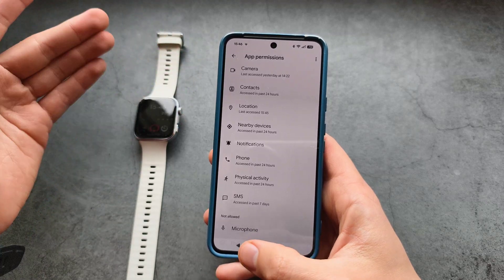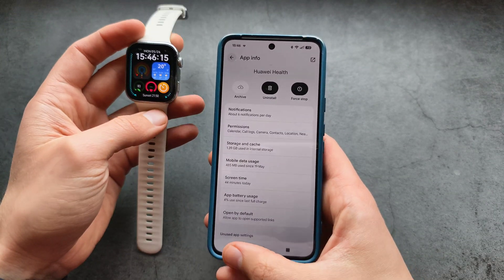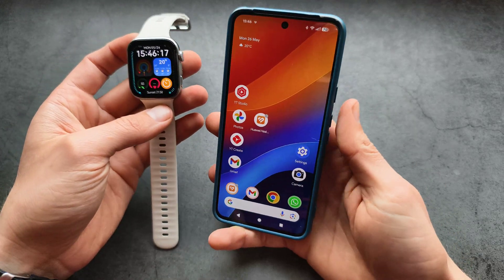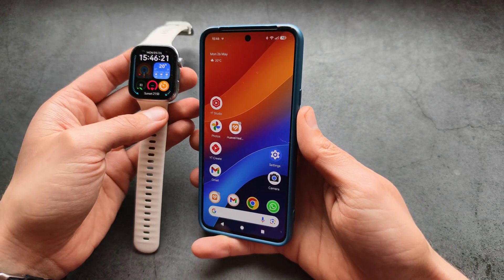Make sure notification access is allowed — it's possible that when you set up the app, you forgot to enable it. If you are still not receiving notifications after that, the last option is a factory reset.